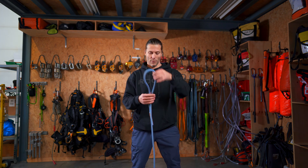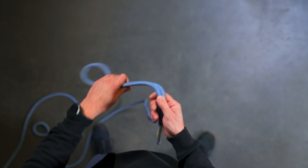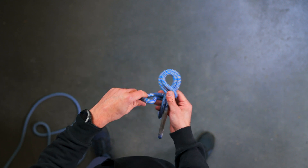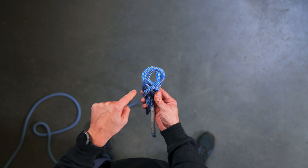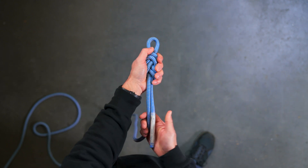He said, 'Dad, it's easy to tie a figure of eight — you double up the rope like so, you make a figure of eight like so.' There is an eight to be seen. You go through the hole with the bite and tighten it.